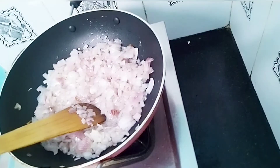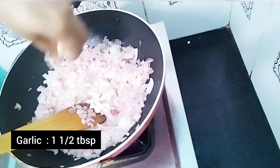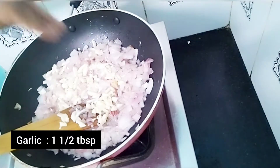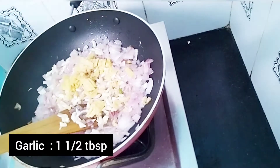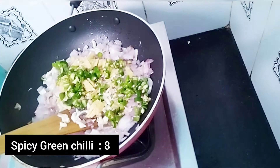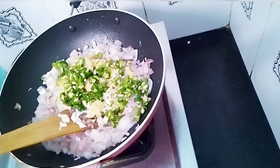We will add oil and then add the onion. I will add the onion. I will add some salt — about 1 tablespoon.